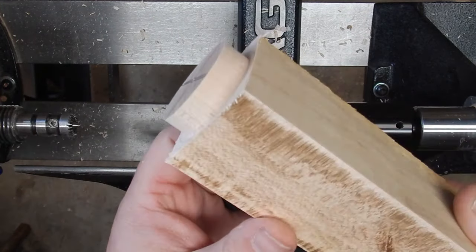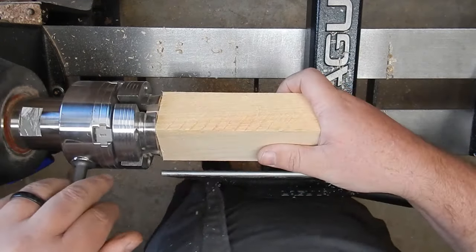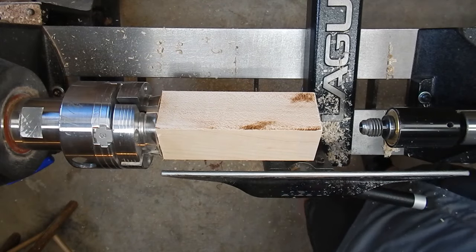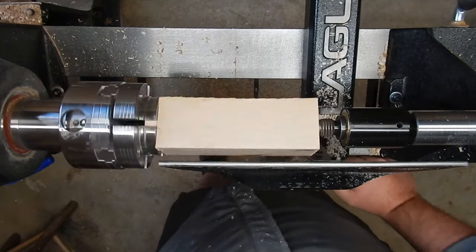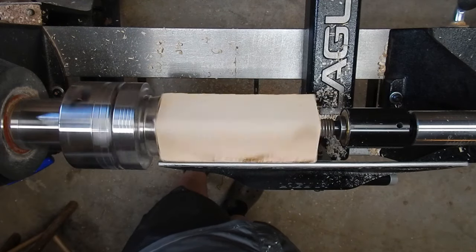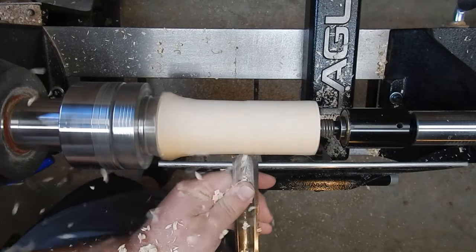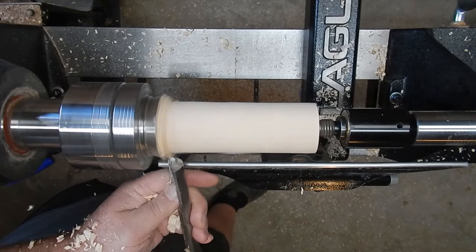Now that we've got a tenon on the end, we can go ahead and mount that into our chuck — just push it into the chuck jaws and tighten it down. This is a Nova G3 chuck set up for a straight tenon. A lot of times you might need to cut a dovetail to fit into dovetail jaws. We'll bring up the tailstock and use a spindle roughing gouge to get this round into a cylinder. As you start turning, remember to wear your safety gear — I'm wearing a face shield and a dust mask.